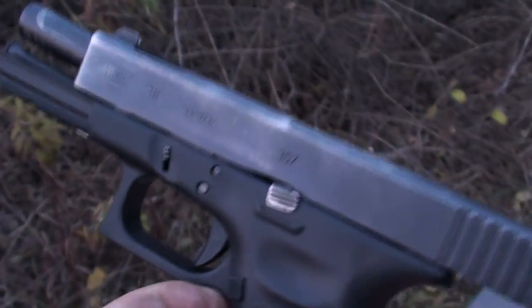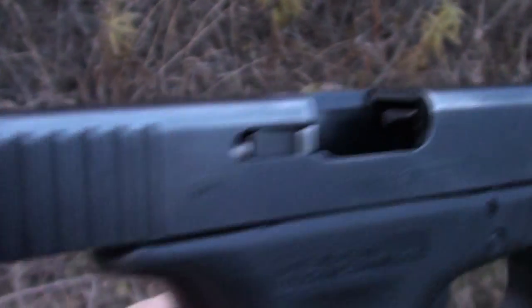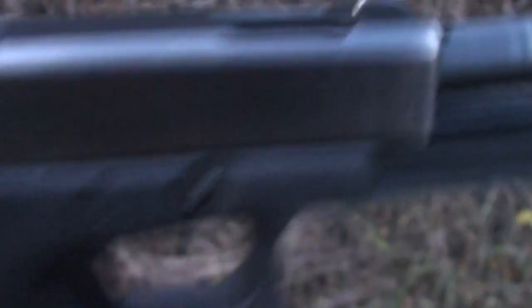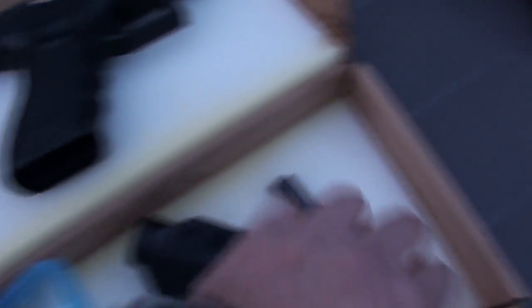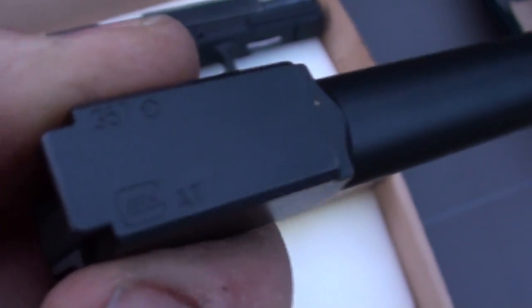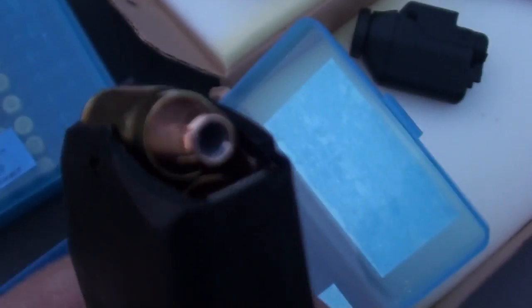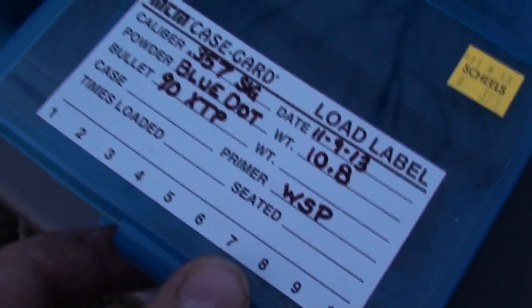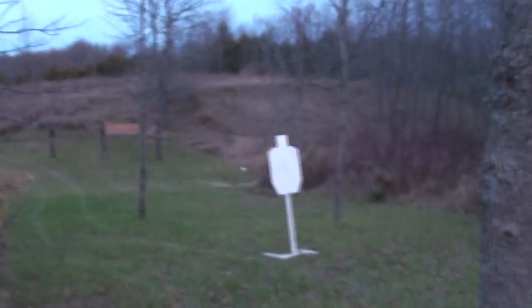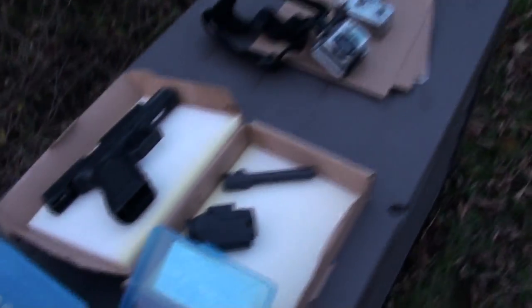This is our test gun, Glock 31C, fitted with night sights. I've got the plain old non-comp barrel for it as well. This is loaded with 90 grain Hornady XTPs with the max load of blue dot. The target is right over there — an IDPA steel target. As soon as it gets just a little bit darker, we'll start shooting.